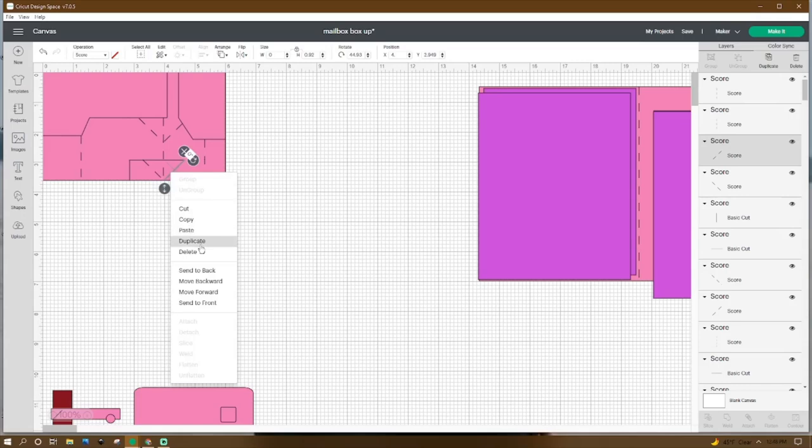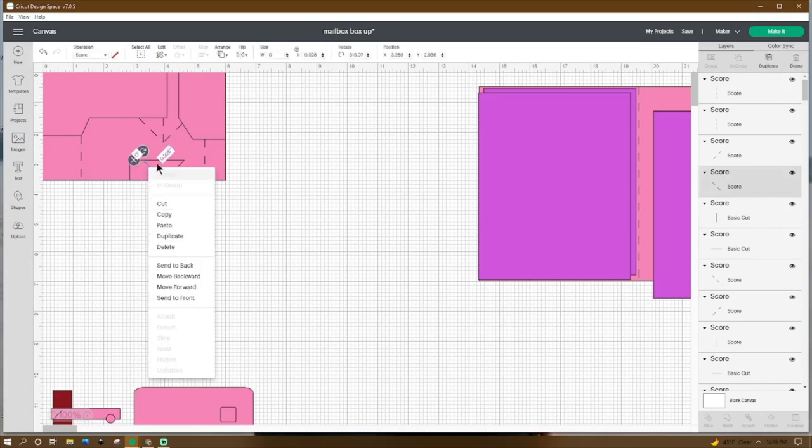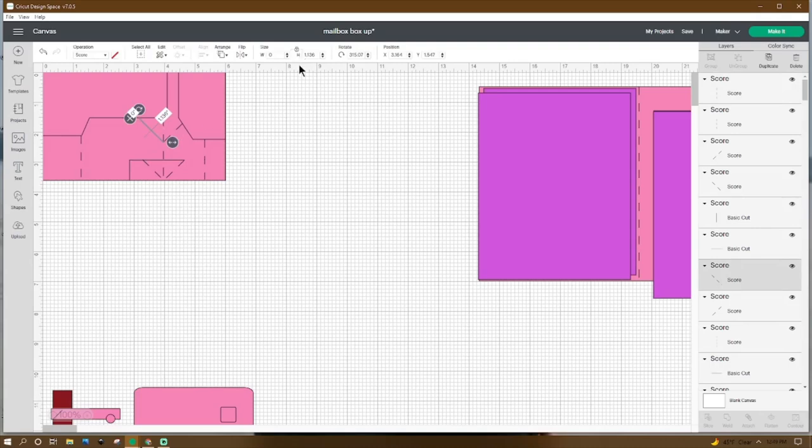Then right-click, duplicate. Go up to Flip, Flip Horizontal. Adjust that score line to 0.928 in height and place the X at 3.289 and the Y at 2.936. Then right-click, duplicate. Make that score line 1.136 in height and place the X at 3.164 and the Y at 1.547.